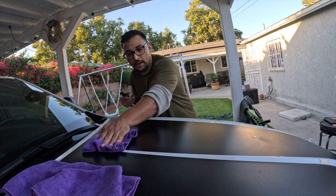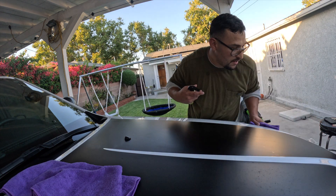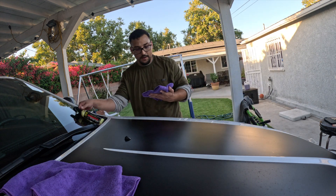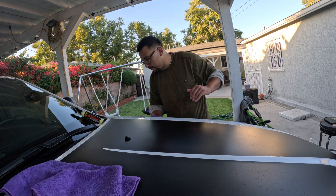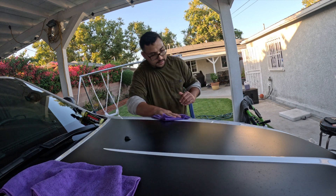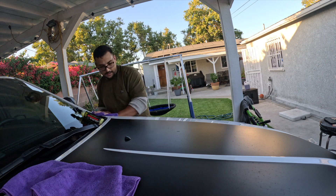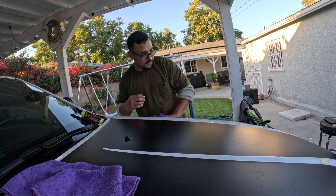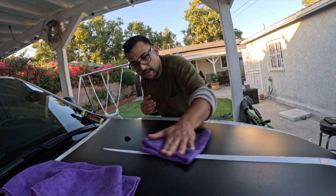It's going on pretty nice. Instant results — it darkens the wrap really well. Now we're going to flip to our dry side and buff it off. It comes off really really easy. Damn, it's good — oh yeah, it's good! For a spray wax, this is the business right here.